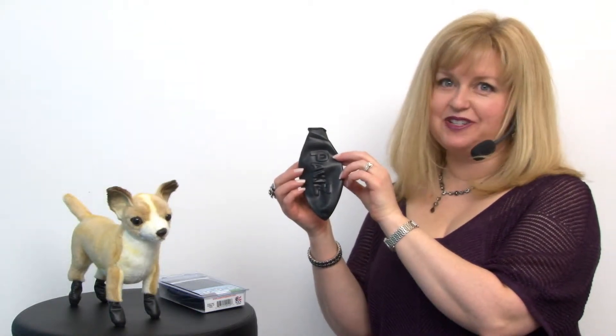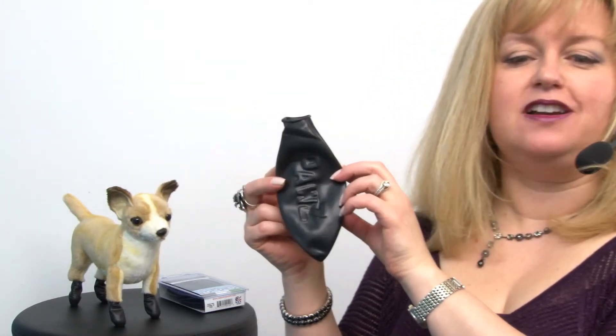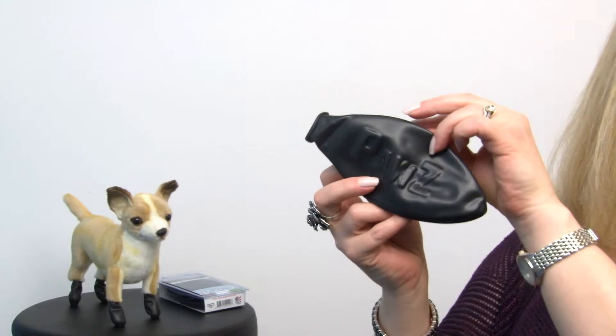Hello friends, it's Mary at Backstribute.com and today we're taking a closer look at our Paws disposable dog booties in a 12-pack. These are the black version and what these are are disposable dog booties made out of natural rubber.